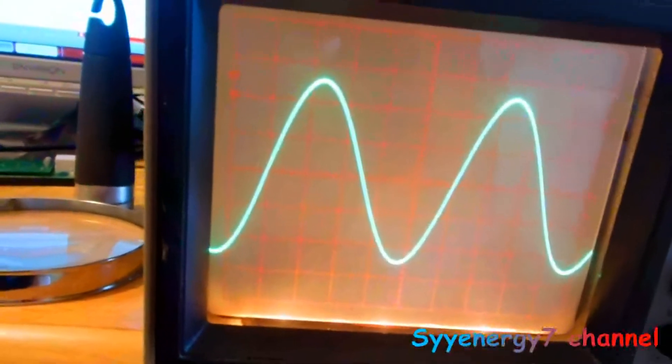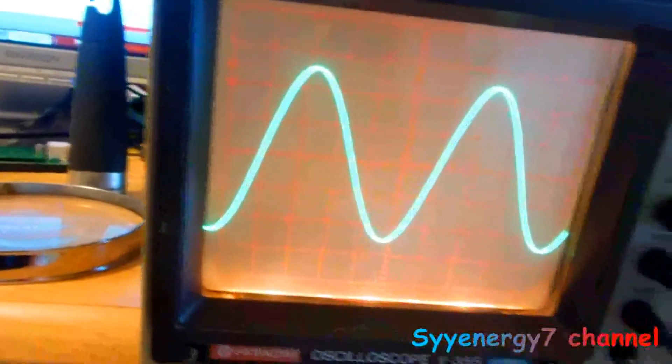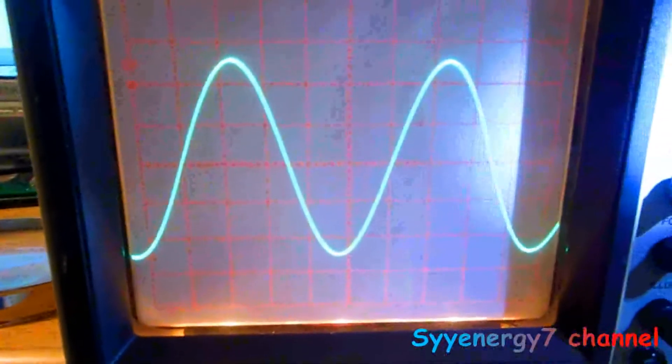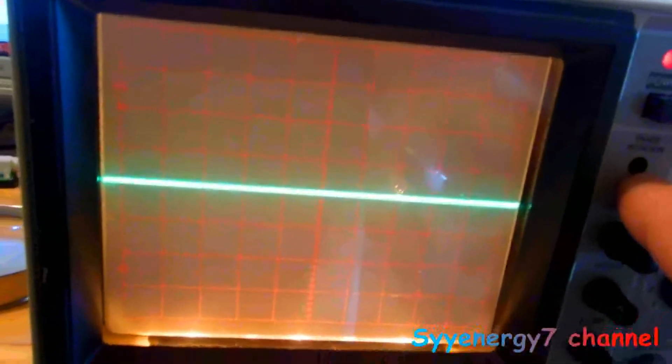There's also an adjustment in here for the horizontal line — the trace rotation. If you look at this line and it's crooked, you can adjust it using the trace rotation with a non-metallic screwdriver.